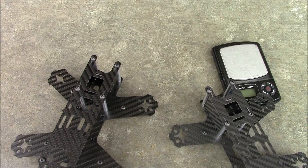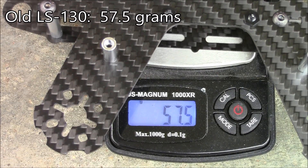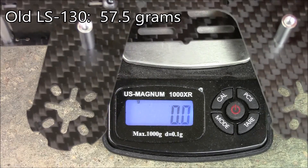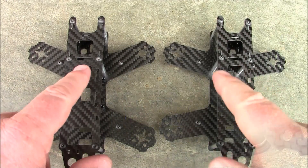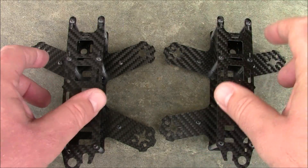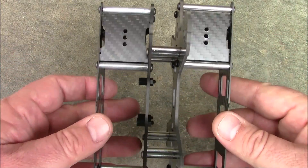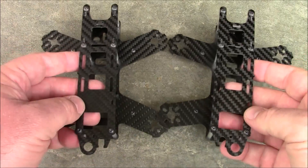What's the weight difference between these? Let's find out. The original LS-130 weighs in at about 57.5 grams. This new LS-130 weighs in at almost 56 grams. So the big difference between these two is really just the angle of the arms — it looks like they just shortened them up a little bit to try to get it down closer to 130. The thickness of the plates didn't change at all, and the size of the top plate didn't change.